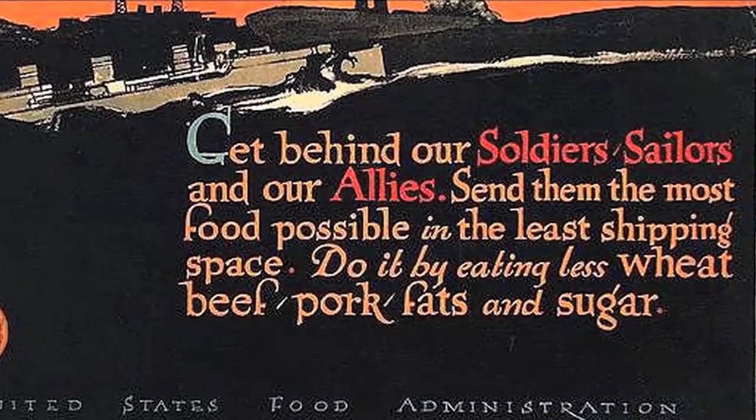It goes back to the notion of sacrifice. Americans had become more prosperous — by the late 19th and early 20th century the United States had become a very prosperous nation, one of the world's leading economic powers. Americans were eating more meat and more desirable cuts of beef. Going back to what was considered poverty food was a sacrifice. Whereas now this is the trendiest food possible, it was seen as poor people's food.